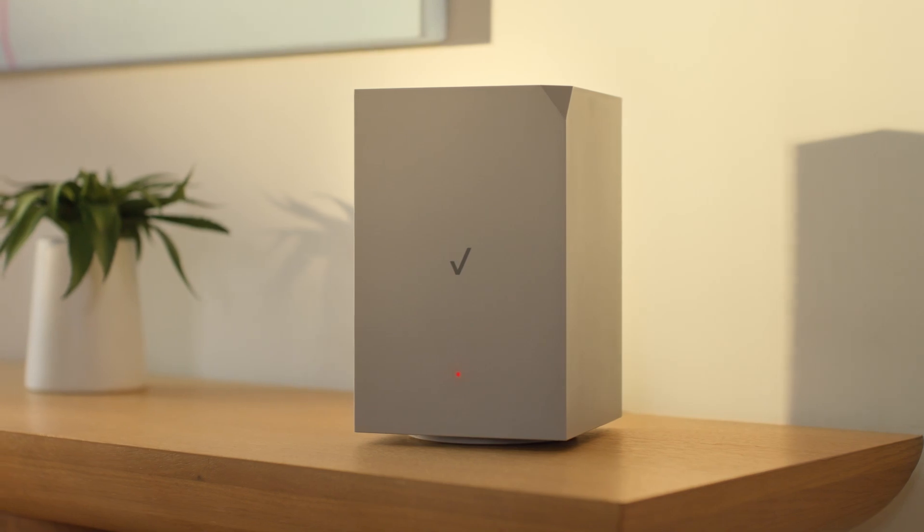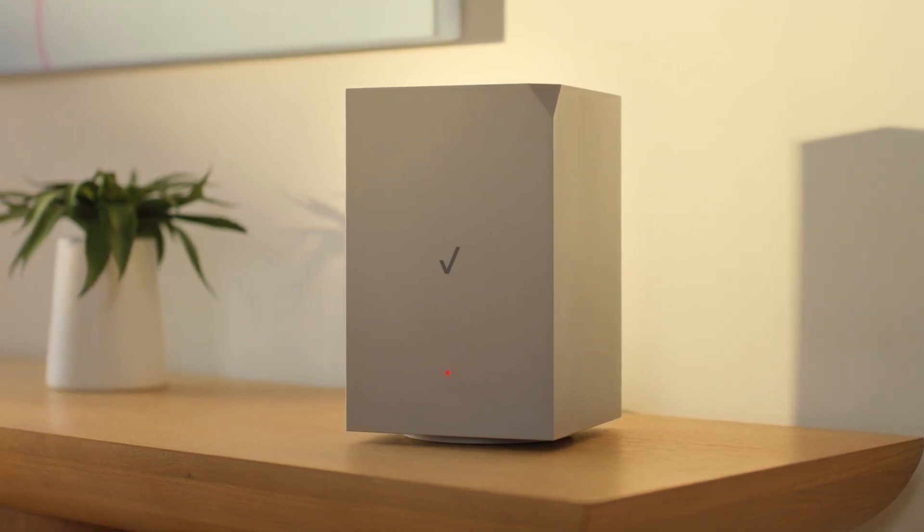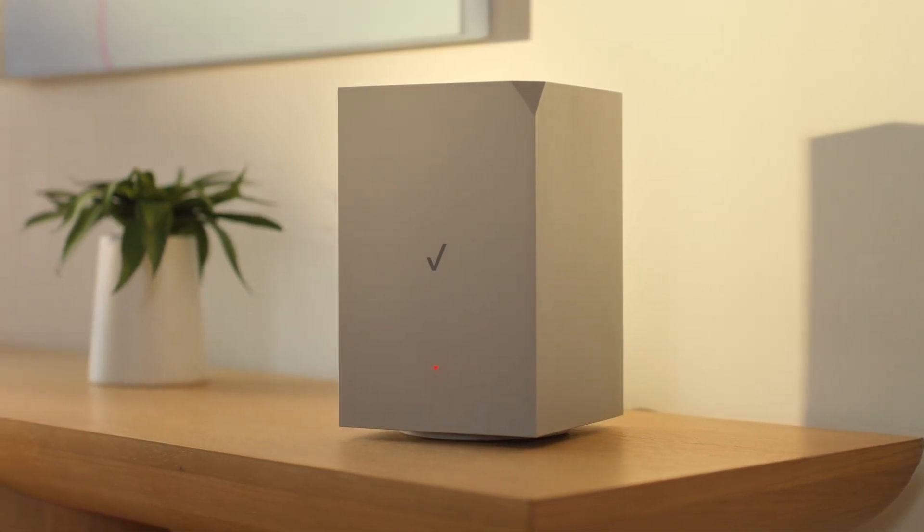Now if I didn't use the app, I may have gotten a red light, meaning no signal. If this happens, use the 5G compass in the app.